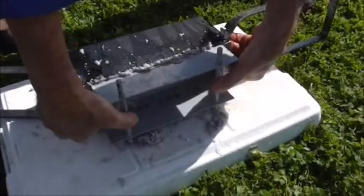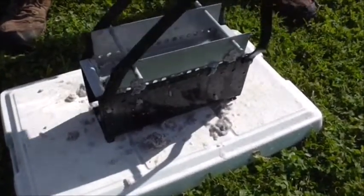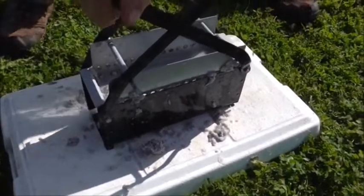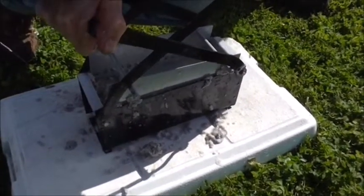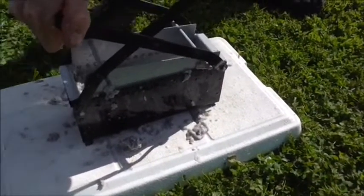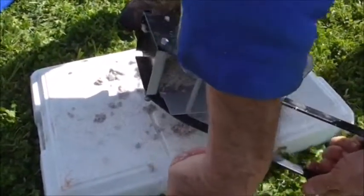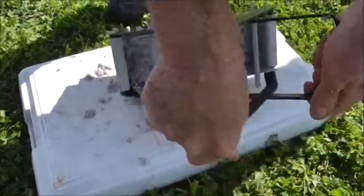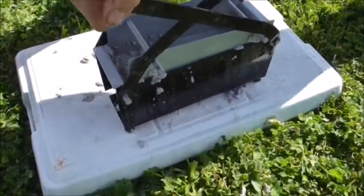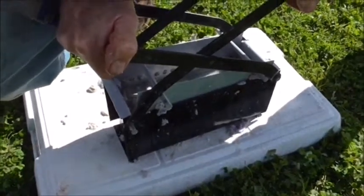Briquettes, or paper logs as they're also called — you just put the handles down and squeeze out the excess water. I've got a couple of guys here doing this for me.